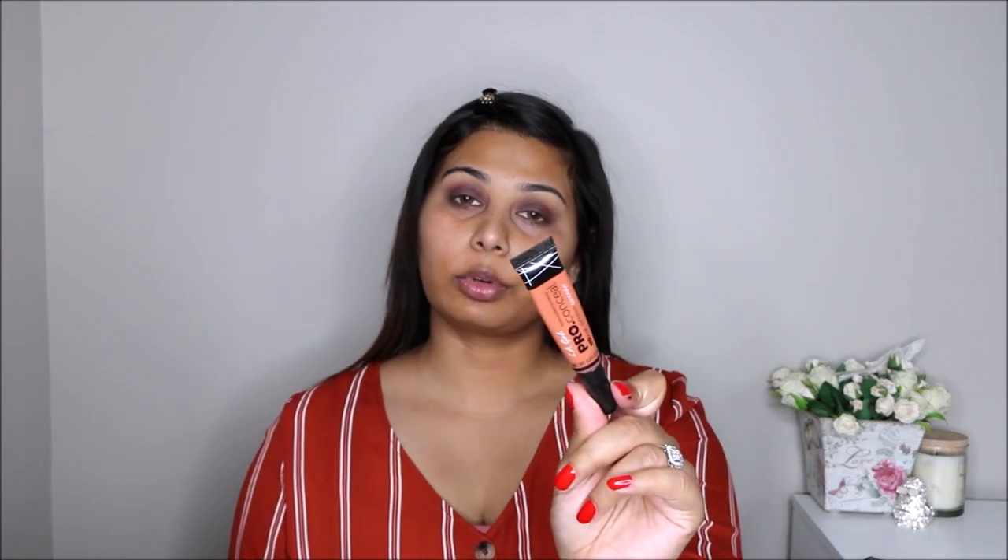I'm going to carry on with my face and come back to my eyes after. Today I'm going to use my LA Girl Pro Concealer in color orange — or you can call it salmon, peach, whatever — and just color correct my face where I think I need a little bit of correction.